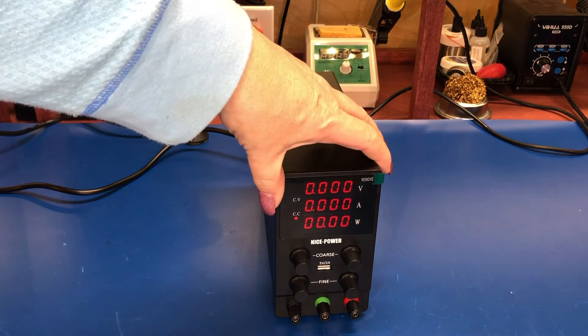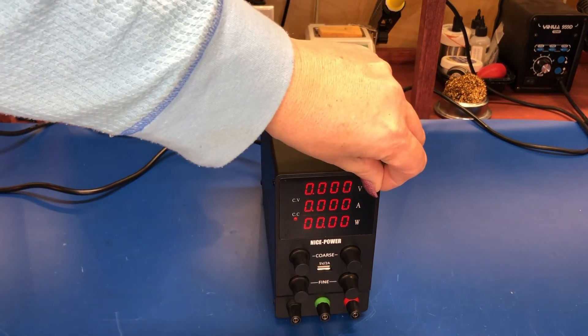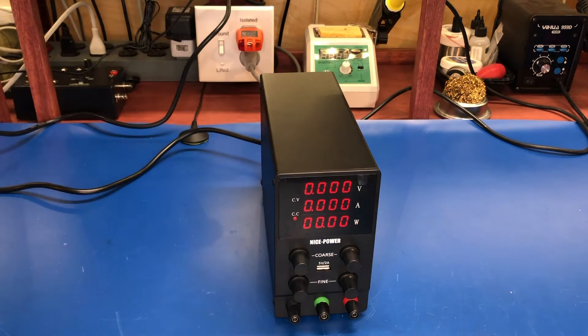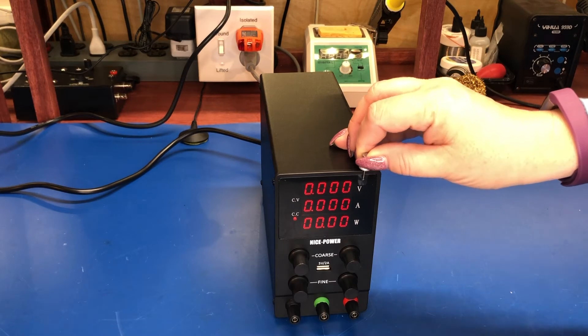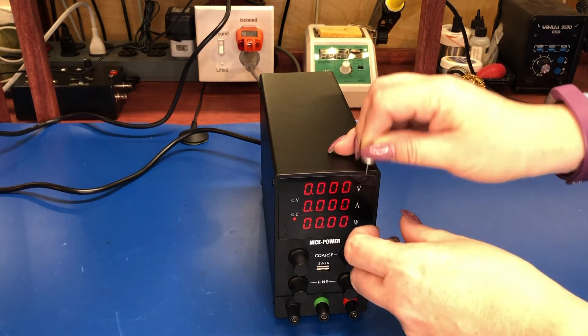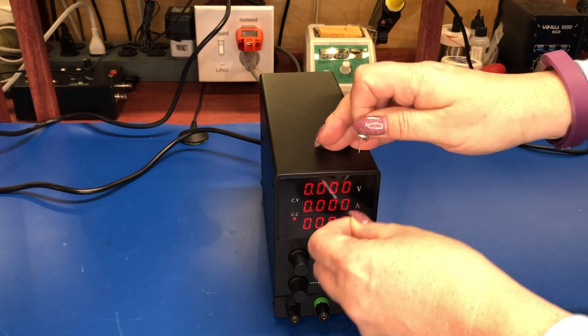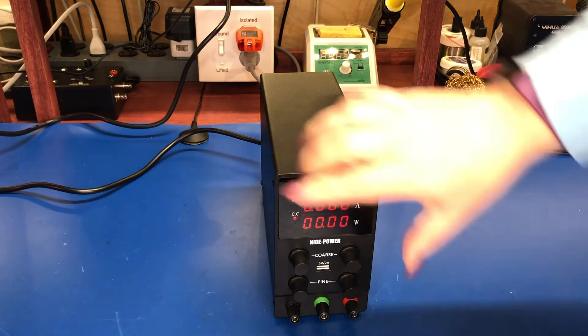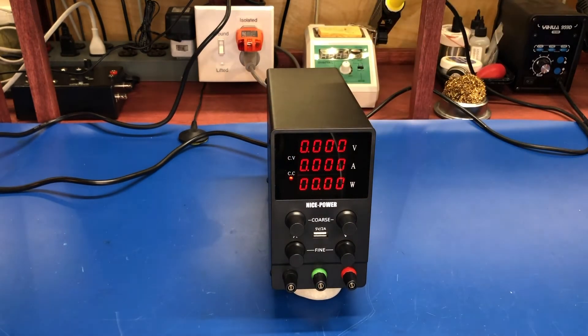For everyone who loves this — let's peel this protective film off. That ripped, which was not what was supposed to happen. Let's see if we can get that plastic off the front here. There we go — beautiful. It has a nice display on it: a four-digit display showing volts, amps, and watts, so it'll show how much power is being drawn.